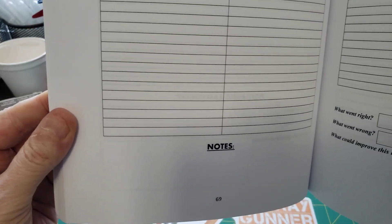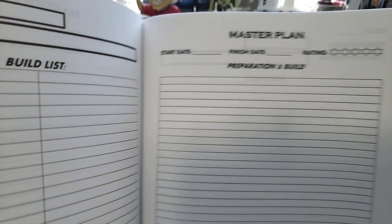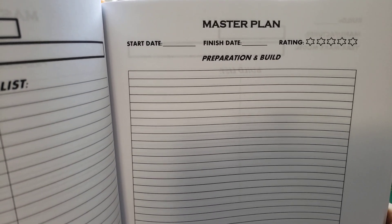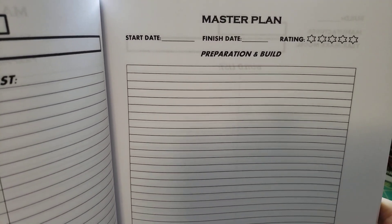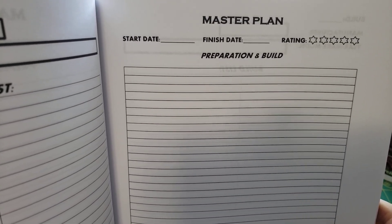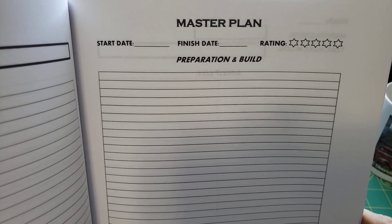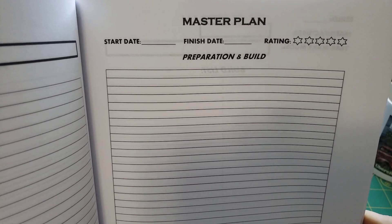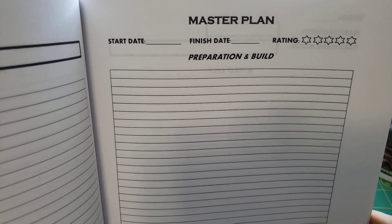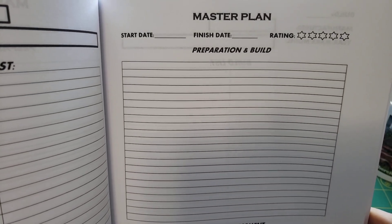Down here at the bottom, you can even put a place for notes. But then over here on the other page is the main key to the whole thing — your master plan. It gives you a start date that you started on the model, a finish date, and then lets you rate that model. And then you've got your preparation and build section to list anything that you've done to it, any changes or whatever.